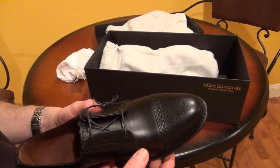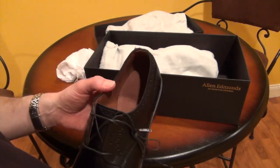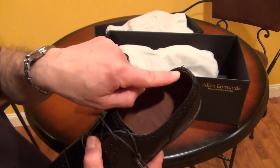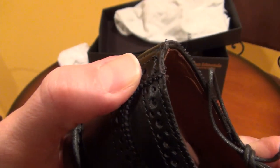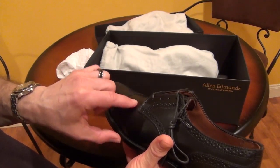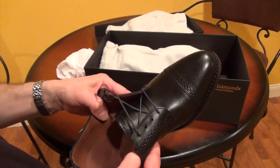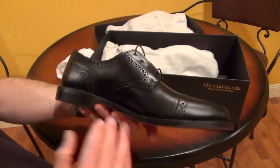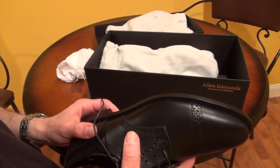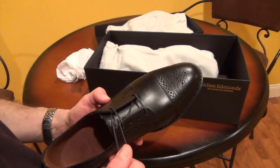Next is the stitching. When you look at a quality shoe, you expect to see good stitching. Now this is the lower end Allen Edmonds shoe, and look at the stitching in here — it's really not very neat, and there are some errors where the stitching is off. So it's not ideal, it's not perfect, but I'm not going to get fussy over that. I didn't spend $400 or $500 on these shoes — these were on sale, under $200.